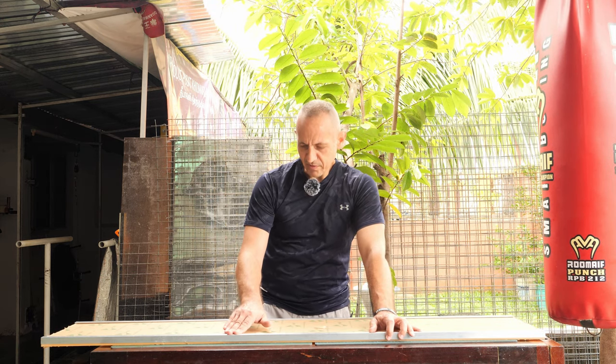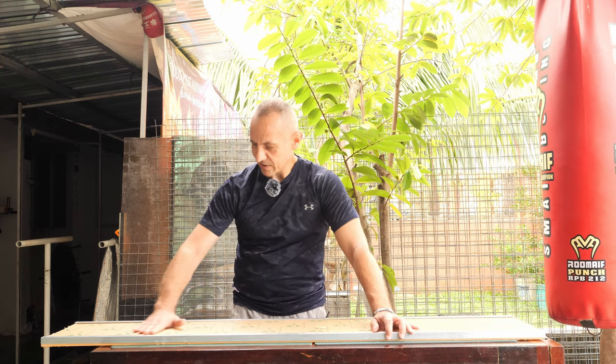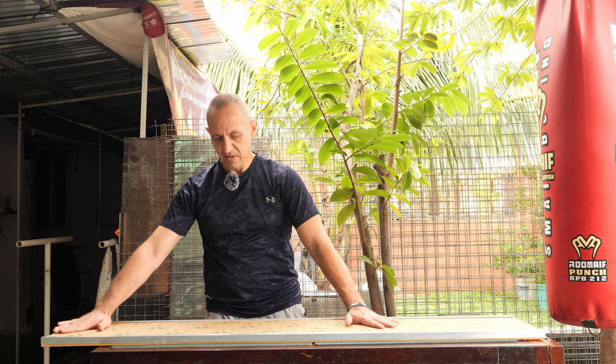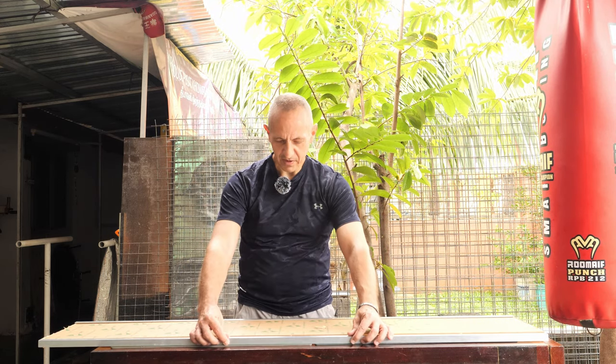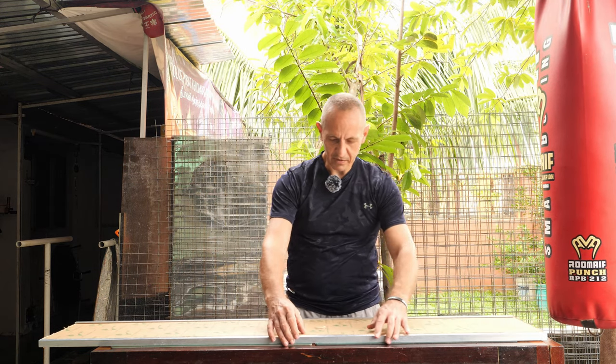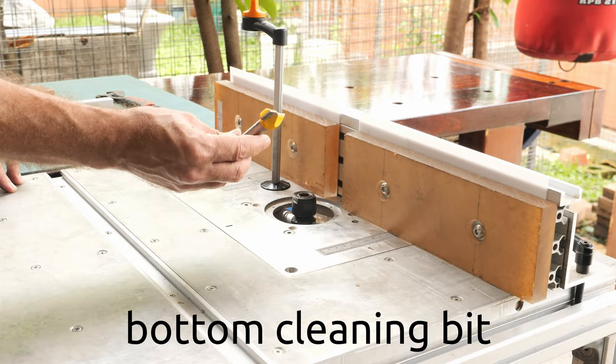I don't want this aluminum profile to stick out proud of the acrylic sheet because I want to use that flat surface as my reference for jointing. We are going to route the edges of the acrylic sheet. I'm using this bottom cleaning router bit.